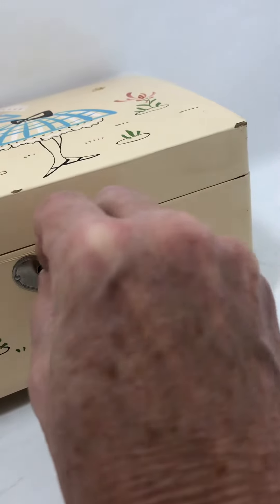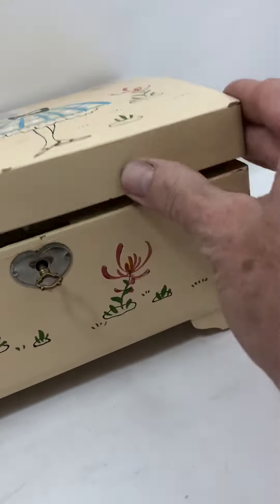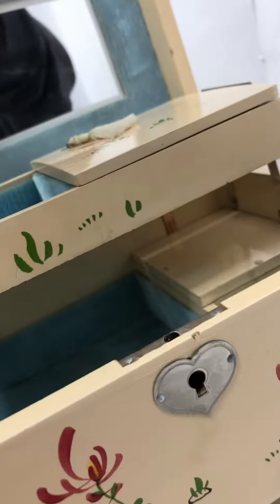Did I do it? Yep, I did it. Okay, good. Let me open it back up and take the key out.